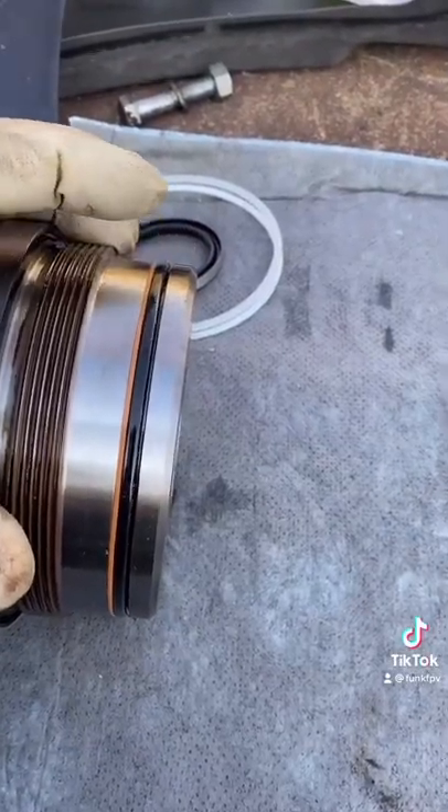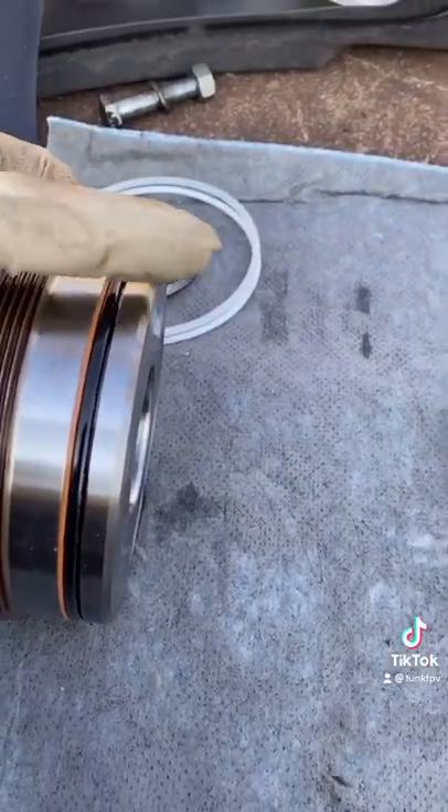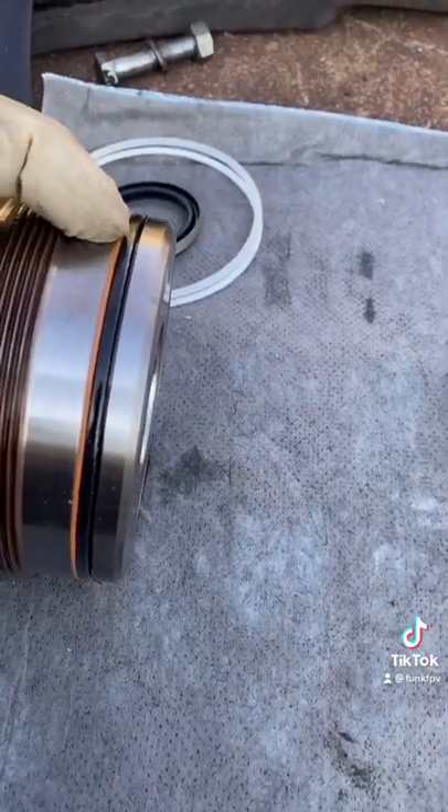This right here is an O-ring with a backing ring. The O-ring always goes towards the pressure. The backing ring is just there to support it.